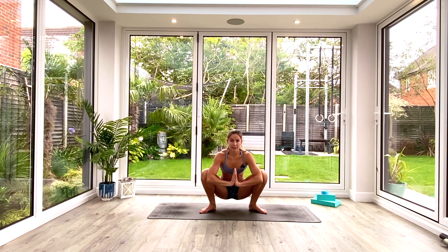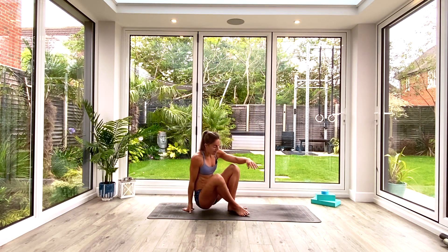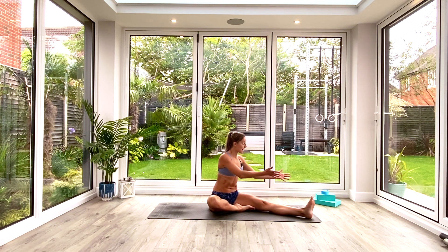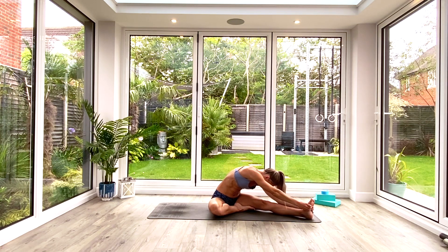Last deep breath all the way in, exhale, then inhale to come all the way back up. Step the feet together, exhale come all the way down to the floor. We're going to take half head-to-knee pose. Come to a seated position — left leg goes out long, right sole of the foot comes in toward the inner left thigh. Square the body off toward the left leg, inhale to lift, exhale to fold forward over that leg. Flex the toes back toward you, think about getting the chest toward the thigh, head toward the knee, and hold for three, two, one.